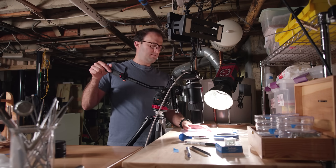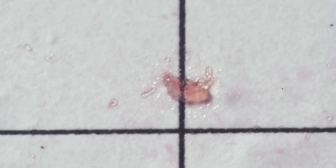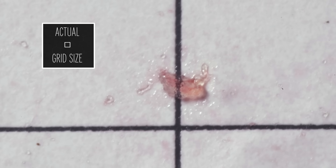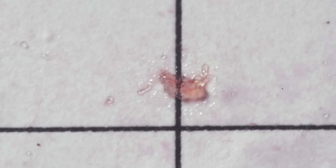A couple days later I pulled it out to look at it under the microscope, and I could actually see stuff with my naked eye. Look at all this stuff. Each of these little boxes on the screen is three millimeters by three millimeters. That big pink glob is about 800 microns in diameter.